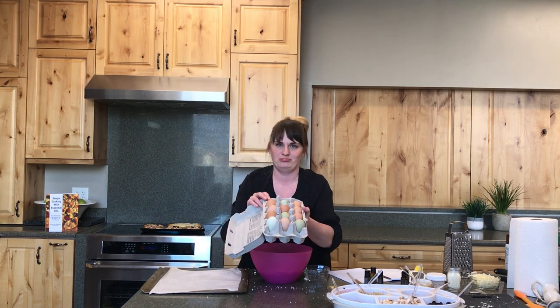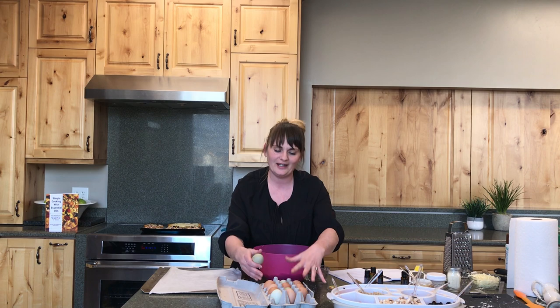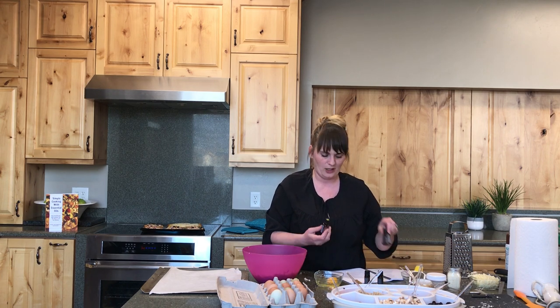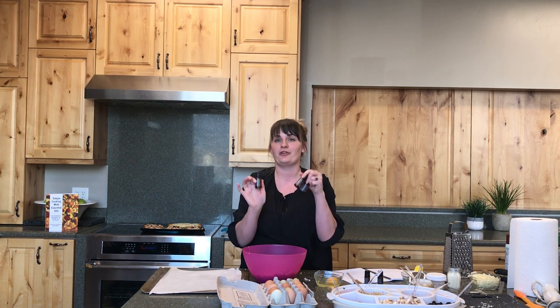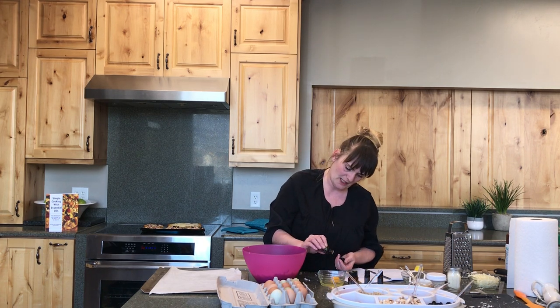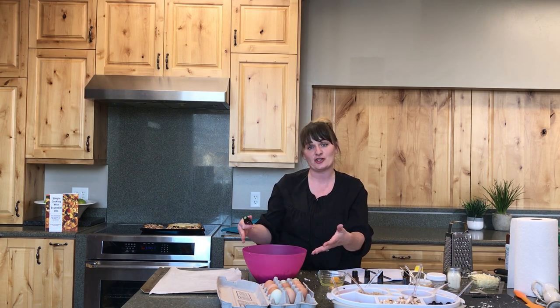That garlic goes in. Then for the eggs — I have chickens at home and I love their beautiful eggs. For the essential oils, thyme, rosemary, and marjoram are my favorite three — a trinity I use in a lot of my cooking. I'm adding the oils to the egg because if you accidentally add too much oil, you can throw that one egg away instead of ruining the whole entire batch of what you're cooking.